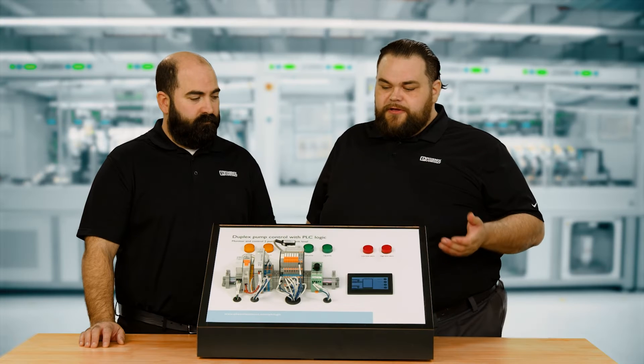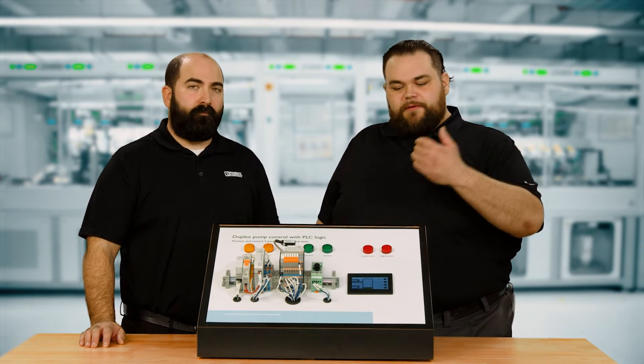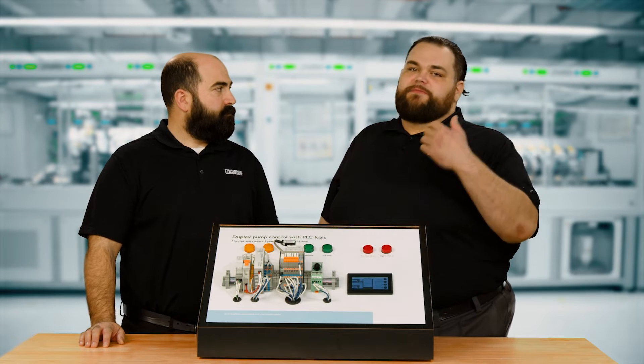A duplex pump controller is often found in water treatment systems, for example. We have incoming water into a surge tank and that water needs to be pumped through a process. There'll be two pumps — one called the lead pump and one called the lag pump. As the tank level rises, the lead pump will kick on, and if it keeps filling up past the second threshold, the lag pump will kick on. When the system brings everything back down to the correct level, the critical part of a duplex pump controller is alternating which pump turns on first for the lead and lag.